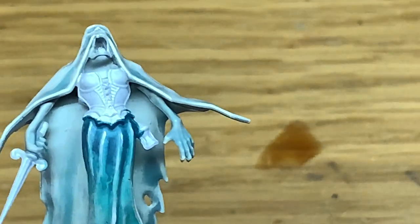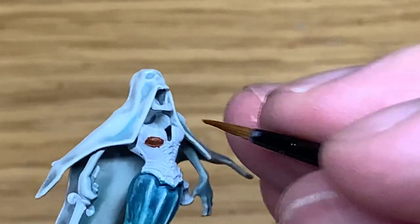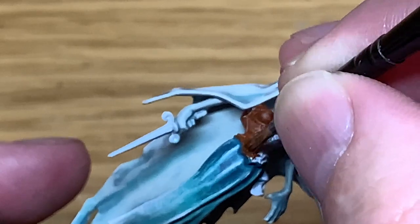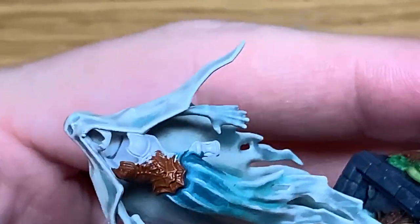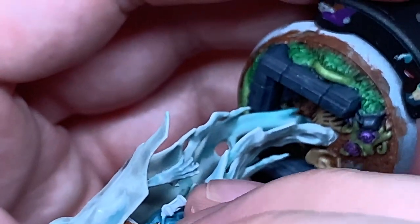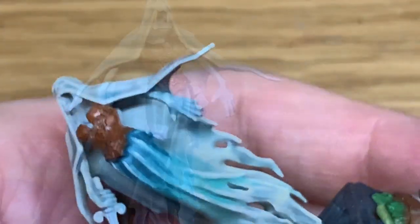Next up we're going to use some Citadel Mournfang Brown to paint the corset on the front there — just give it a good coat. This part is a bit of a pain to do because of where the underside of the arm is: it's hollow inside, so you have to reach in and try to get the brush inside to paint some of the areas, so that if you're looking through the holes at the sides or down the neck you're not just seeing the undercoat. You have to reach inside with the brush and kind of stab it about to get paint in there.